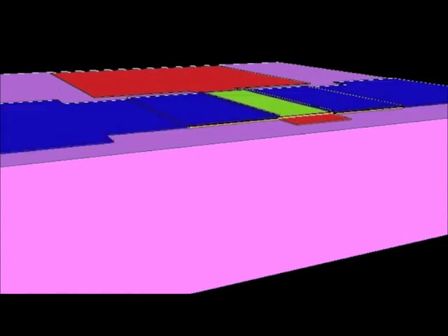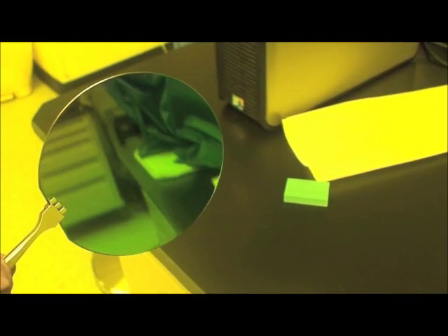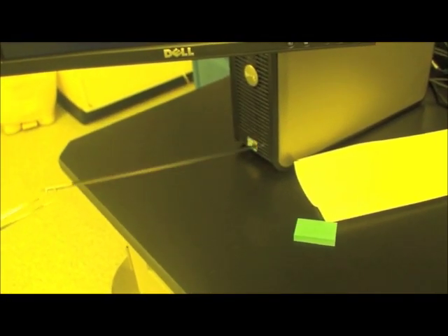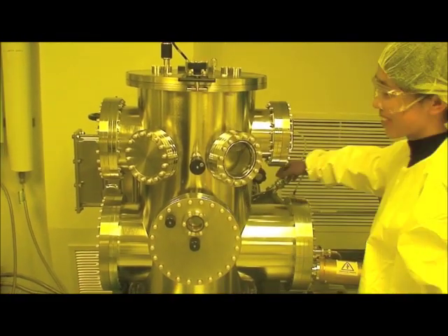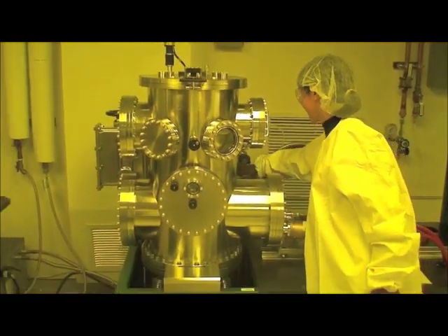We want to go through this process in real life now and show you what it looks like in an actual clean room. We begin with the substrate, which is typically a silicon wafer with thermal oxide grown on it. We need to deposit the gate metal — in our case it is going to be chromium, approximately 1000 angstroms thick, and that will be deposited using E-beam evaporation.